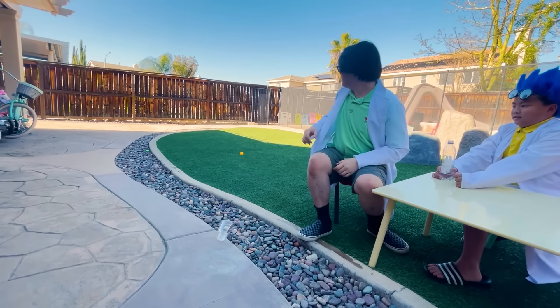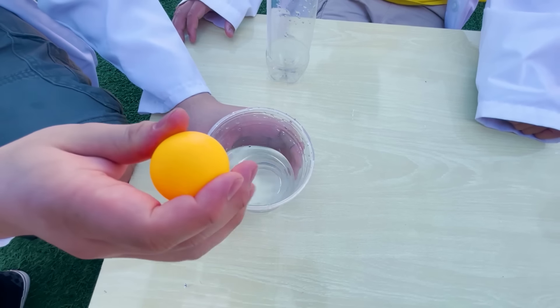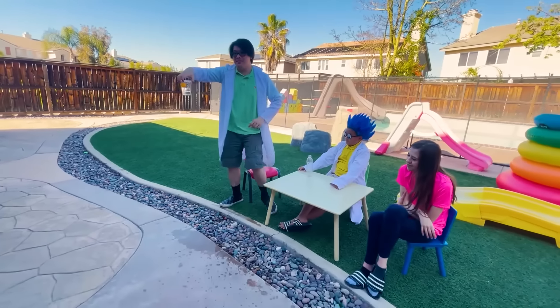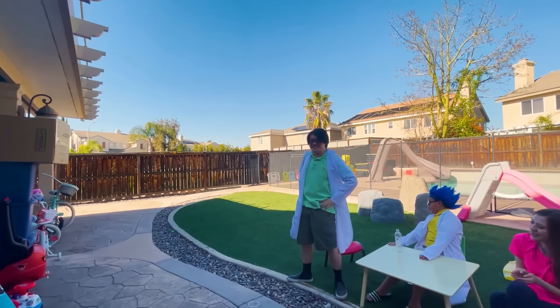Take your plastic cup, your ping pong ball, put them together. Not so high, right? Now you take some water and you shake it a little bit. Then you add your ping pong ball. Now, you gotta back up, because there's a lot of splash going on here. Whoa! Now that's some distance.